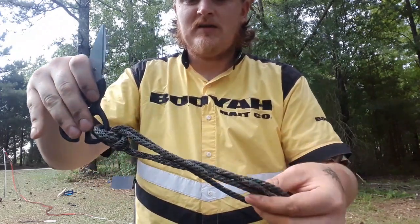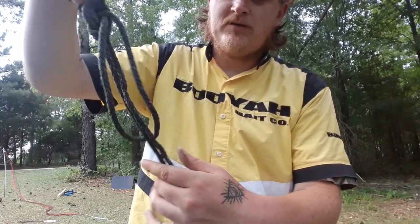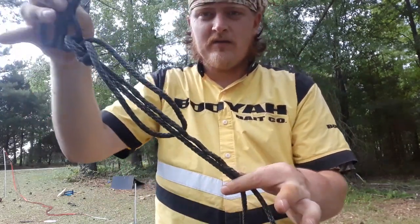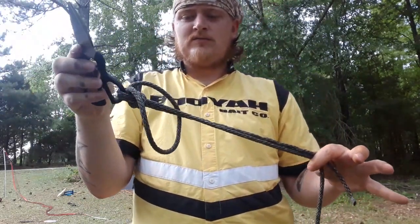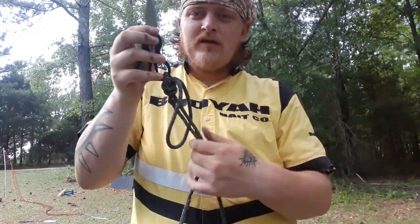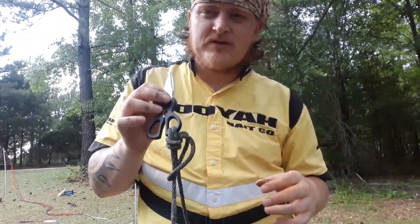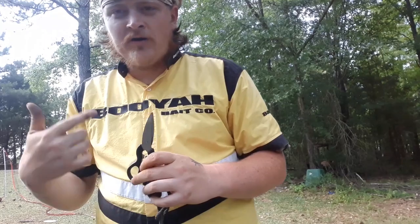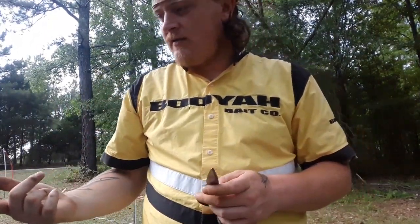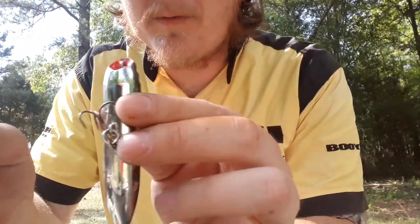Just like that. And pull it all the way through. Then all you got to do is take your tag end and your main line, stick it in your mouth and wet it, and then pull it tight. I'm not going to pull this one all the way tight because I want to get my scissors out. I'm going to switch over and tie one on like a crankbait or something — I've got a 65-pound braid so you can see that a little bit better.